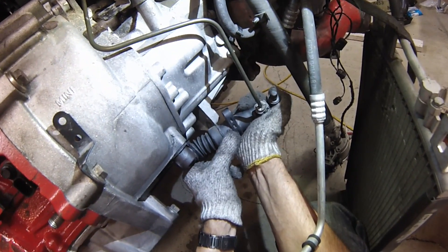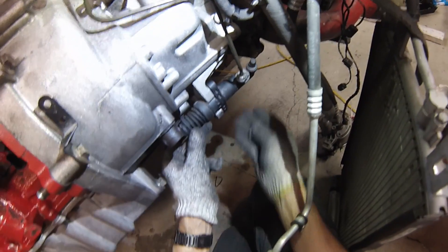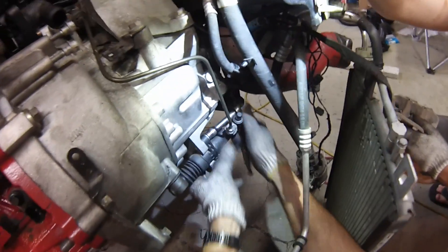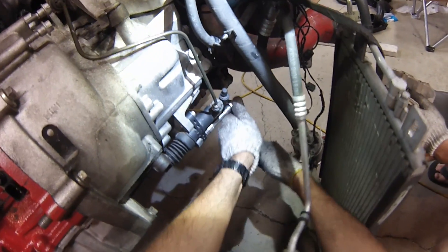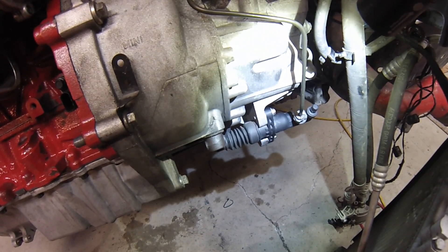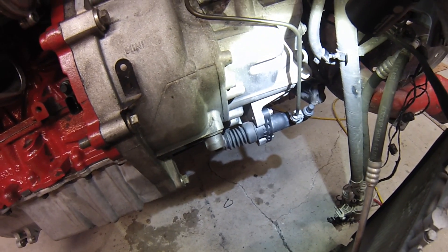Slave cylinder. When you compress it, you want to make sure that you don't get the piston cockeyed in here or it could start leaking. Why don't you go step on the clutch pedal and we'll see what happens. There you go — it's working great.